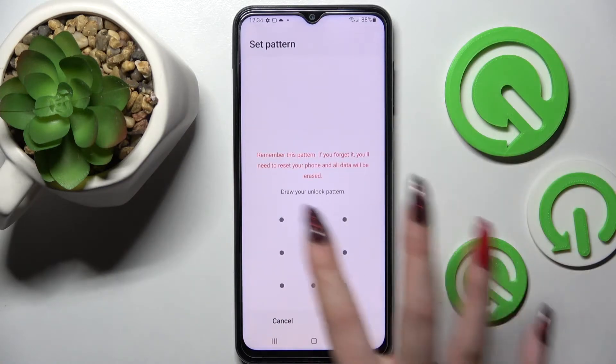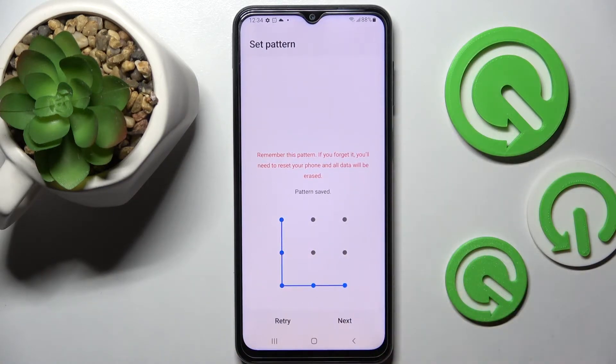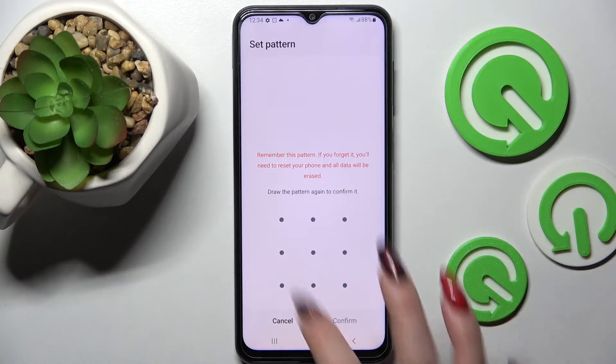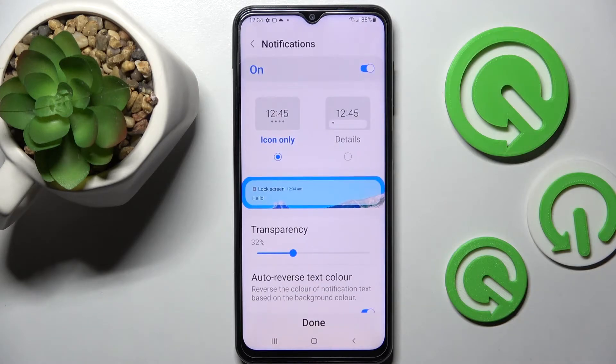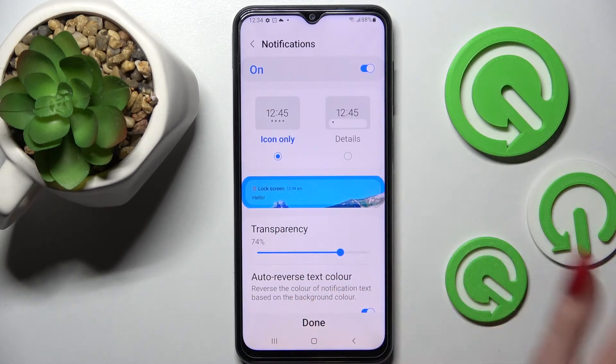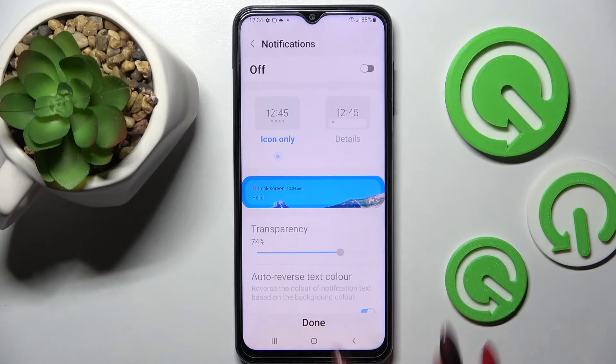Tap on the best one for you and enter it. Now you need to choose Next at the bottom right corner, repeat it, and tap on Confirm at the bottom right corner as well. Over here you can adjust notifications on your lock screen, or click on the switch and disable them completely. When you're ready, select Done.